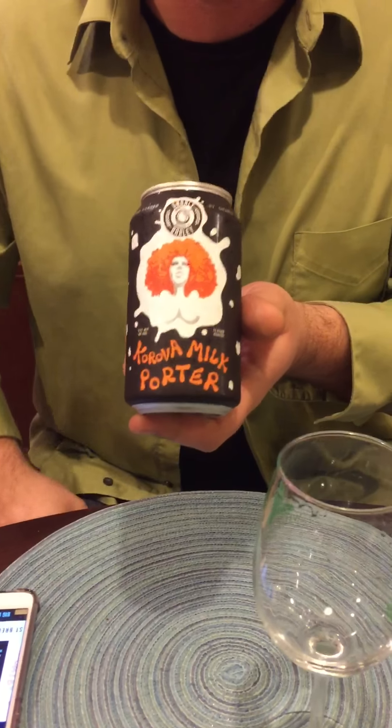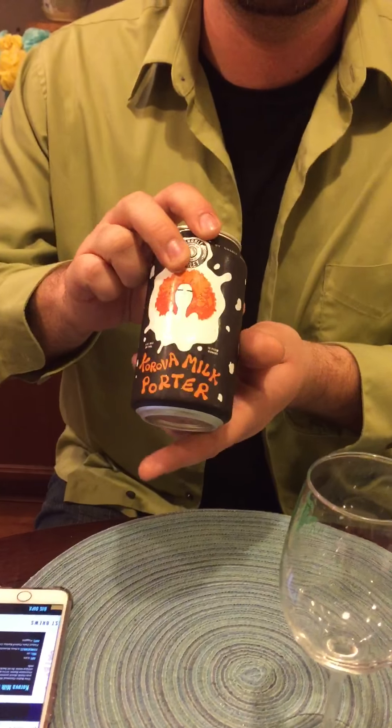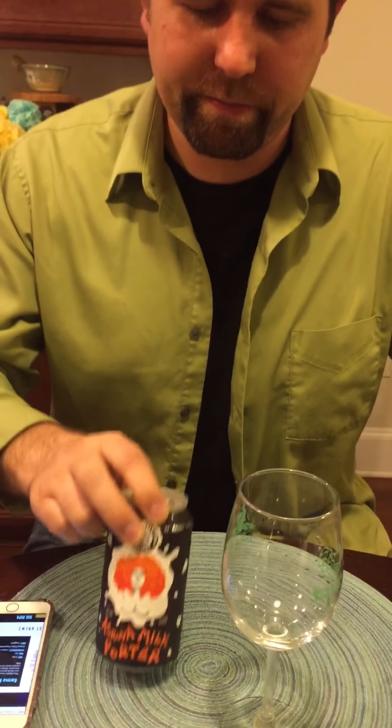It's also only got about 20 IBUs. Porters tend to be smoother, creamier, and milk porters especially tend to be very creamy.